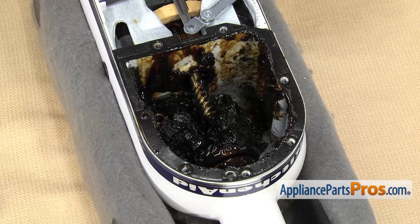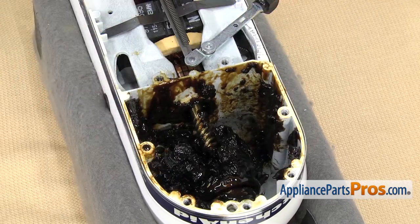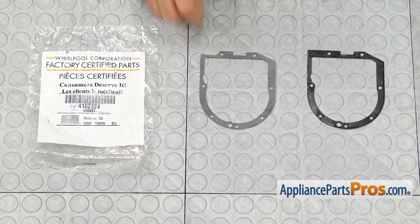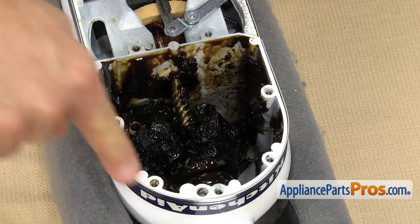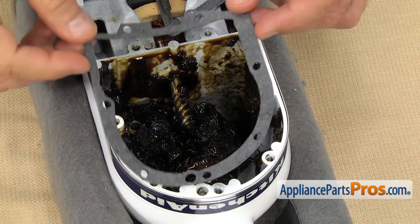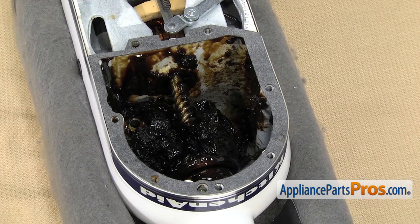In order to get the case gasket off, all you have to do is lift it off. Once you have it off, you can pull it off the mixer. Here's the old case gasket next to the new one. If you already have one of these, great; if not, you can get it at AppliancePartsPros.com. Before you put the new case gasket on, you want to take a paper towel and clean all this area off to get the grease off. Then we can set the gasket down and line it up. Once you have it in place, we can put the mixer back together.